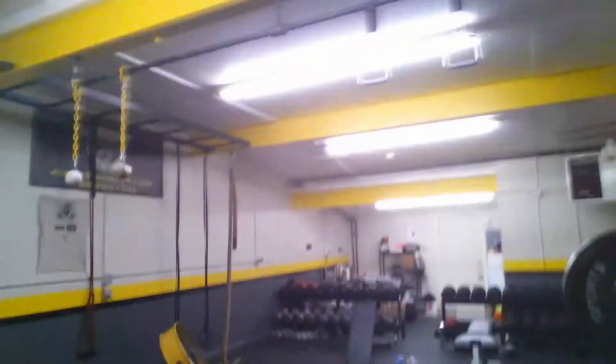Hey guys, welcome to jerseybeast.tv and welcome to the pit, my home away from home. If you notice in here, let me just show you around real quick — I don't know if you've ever seen it here.